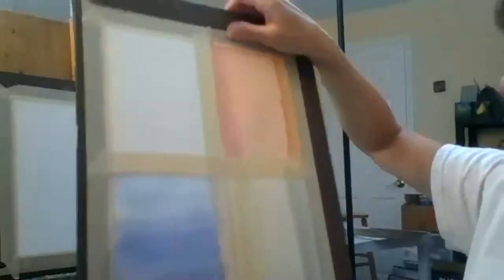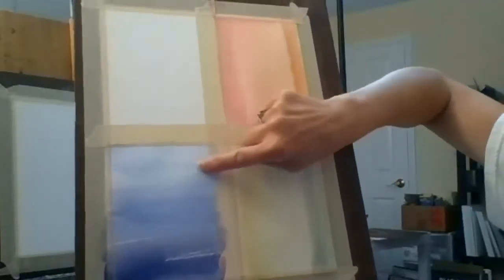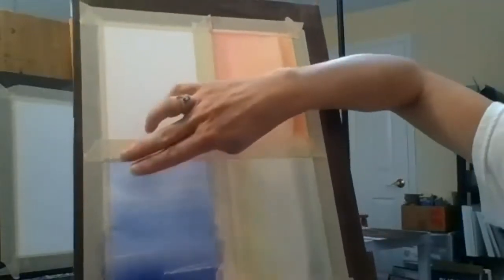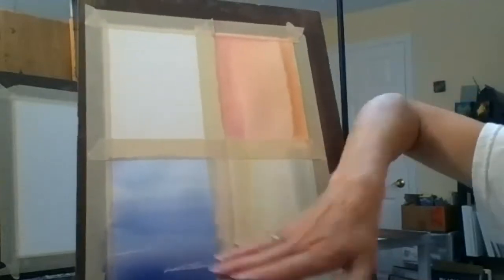Did you notice how this looks like water? It almost looks like we have the sky up here because it's so light, and then this is like water coming towards us. So we're going to add land to this.